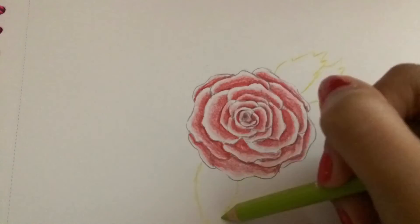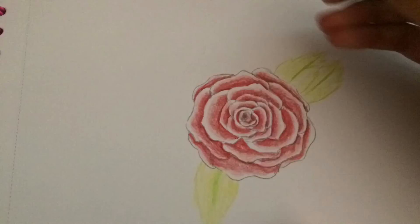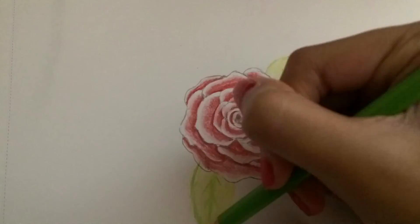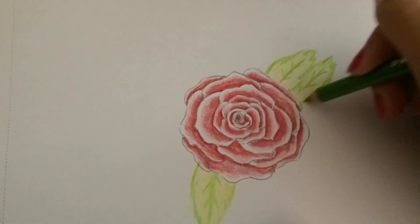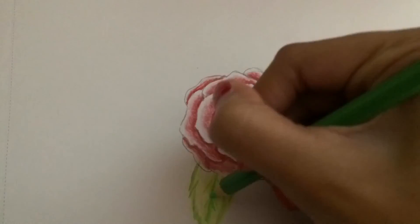I grabbed True Green, which is a really light green, and I used it to make the leaves itself. I filled it in and I used the darker green called Apple Green, and I just make it darker with different shades so I can make it more realistic.